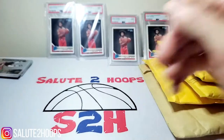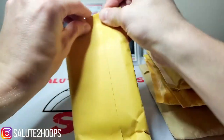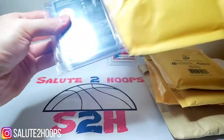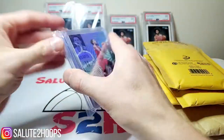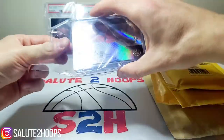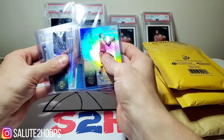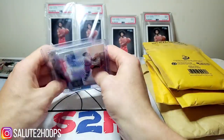Not too bad, and we got that Jordan Bone auto which is also pretty dope. On to the next one. I'm pretty sure these might all be Illusions breaks just because they were so cheap to get into. Looks like we had the Sixers, maybe the Bucks, and Atlanta.